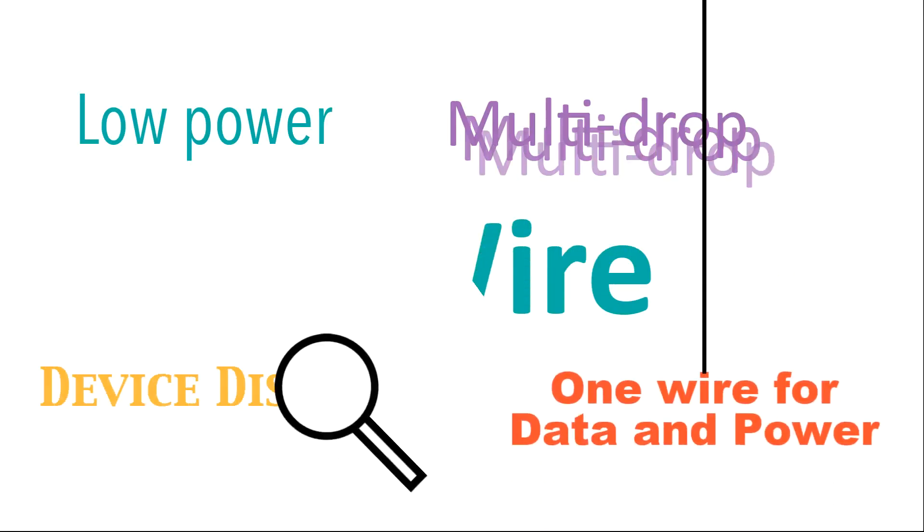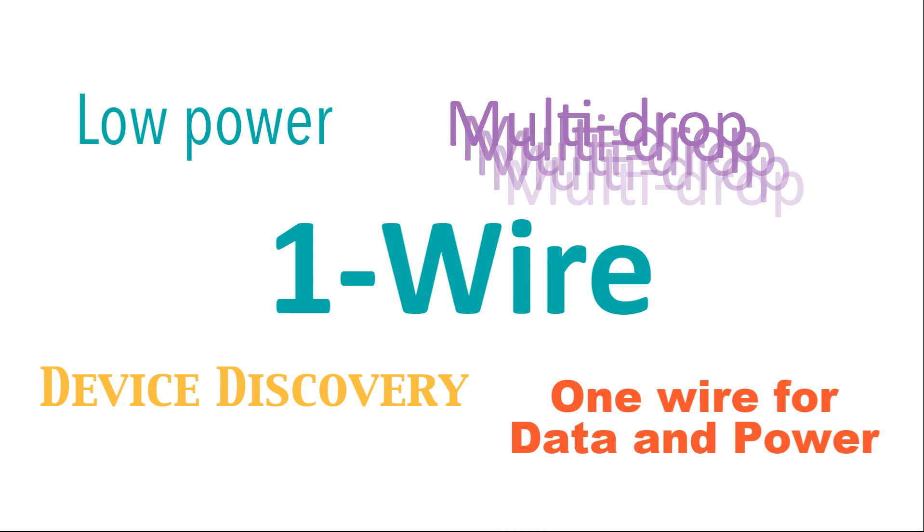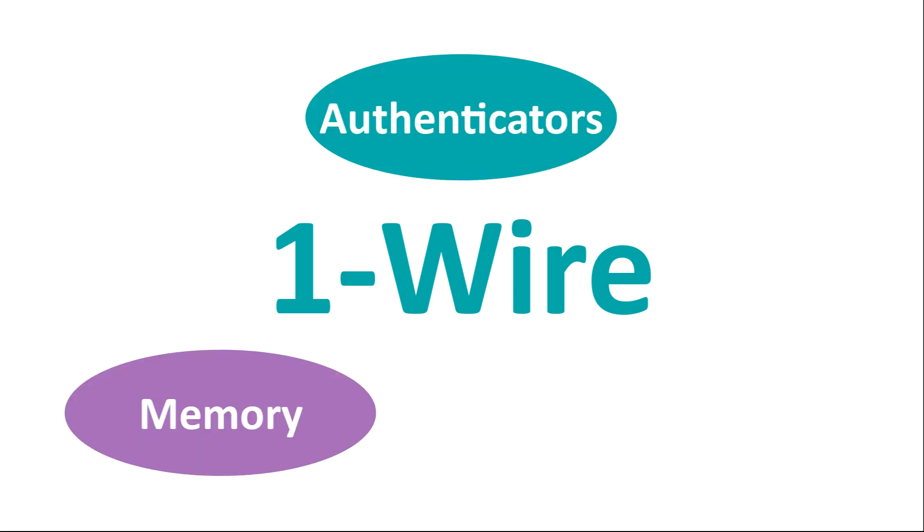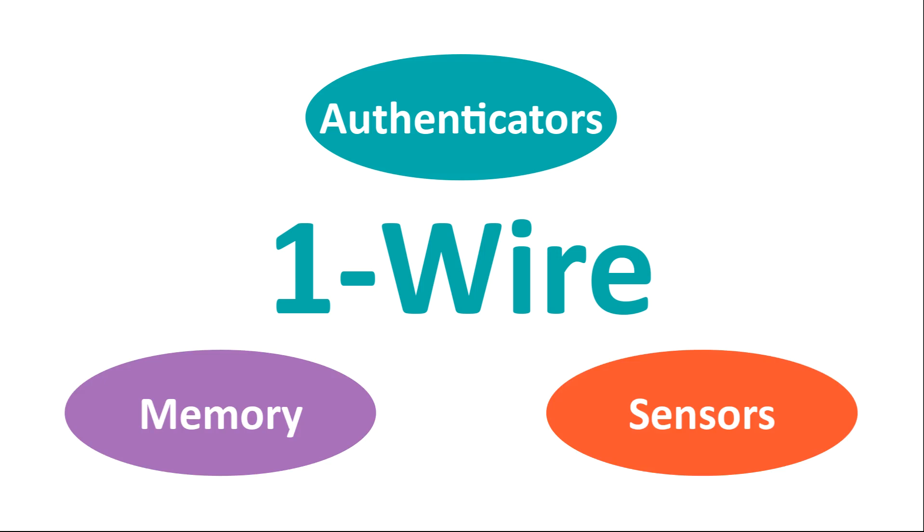Hello and welcome. Last time we looked at the OneWire protocol and how it stands alone in providing fast, low power communications and power over just a single wire. Today we'll look at some of the applications for this technique. We're going to focus on three areas: OneWire Authenticators, OneWire Memories, and OneWire Temperature Sensors including those packaged as iButtons.